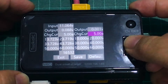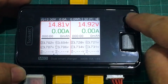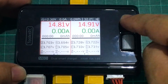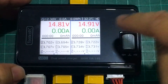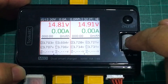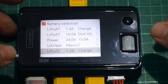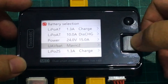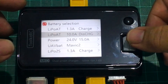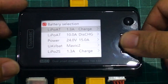I'd recommend that every month or two you go back and check your settings to see if any calibration is needed. You have two channels and can switch between them — orange for the left channel and blue for the right. If you select the first channel to charge, you can see five battery presets.